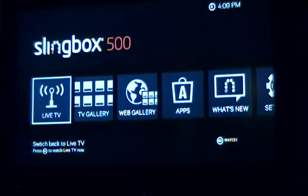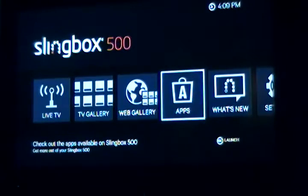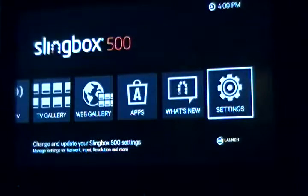Okay, and you got your choices: Live TV, TV gallery, web gallery, apps, what's new on Slingbox, and settings.